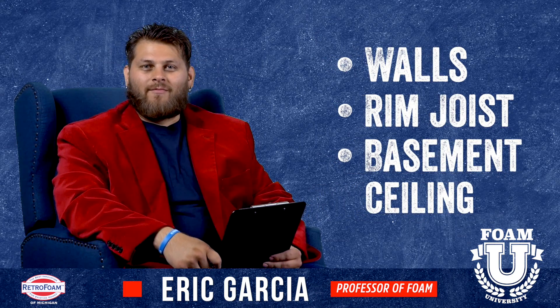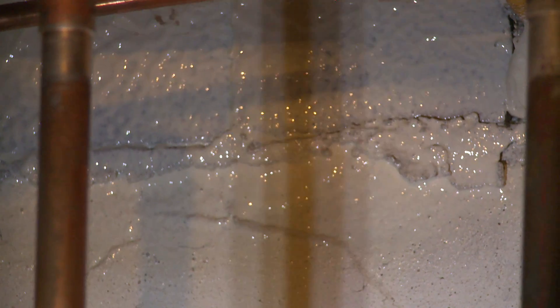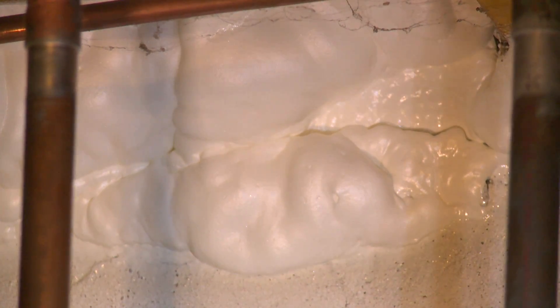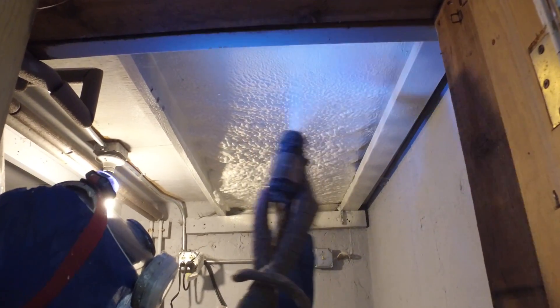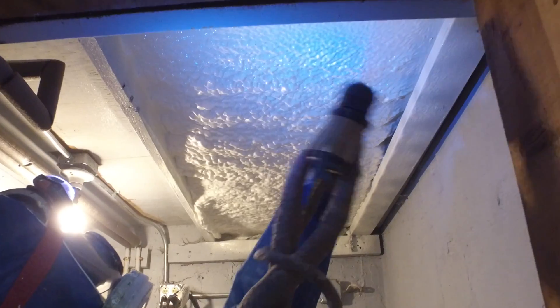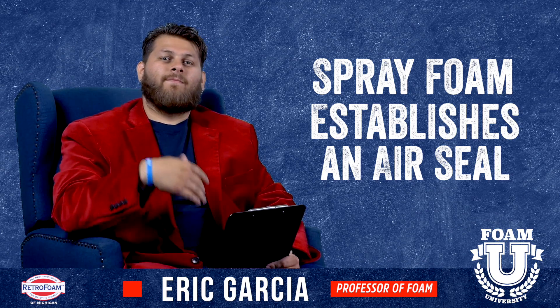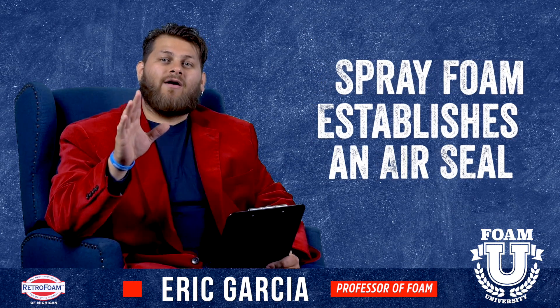Here is where the magic of spray foam comes into play. Here's where you would spray the walls and the rim joists. It's really important — make sure you do not miss that rim joist and possibly the ceiling of the basement, or the floor of the house, depending on what you're going to be using that room for. This is where spray foam comes in — it's that last step to make sure that the air seal is established on the outside walls and that rim joist.